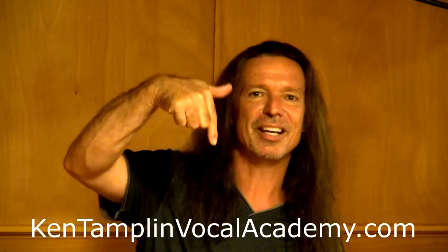We want versatility, and we want good vocal health. I cover all of this in my course — you can click on KenTamplinVocalAcademy.com, and I hope to see you around the academy soon. God bless you all. Thank you.